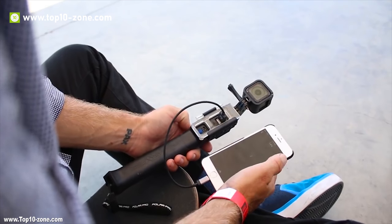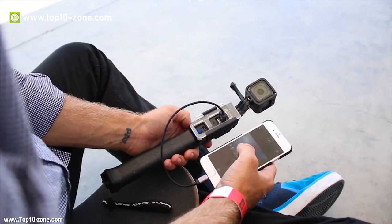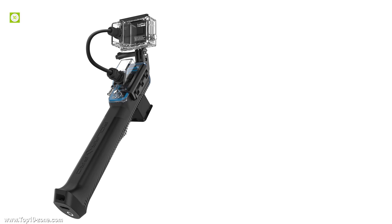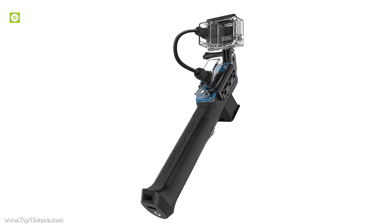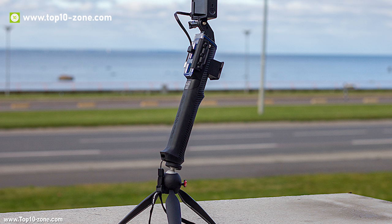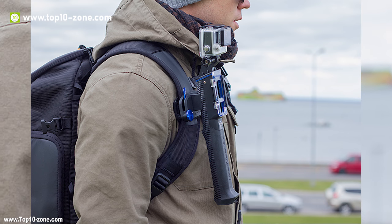The PowerGrip H2O is a waterproof battery-integrated pole system that allows you to charge your GoPro 6 times faster or increase film time up to 12 hours. The PowerGrip H2O can be used as an 11-inch grip, a 22-inch pole or a 33-inch extension pole, and the design allows for both compact storage and the ability to keep the grip out of the camera's field of view.